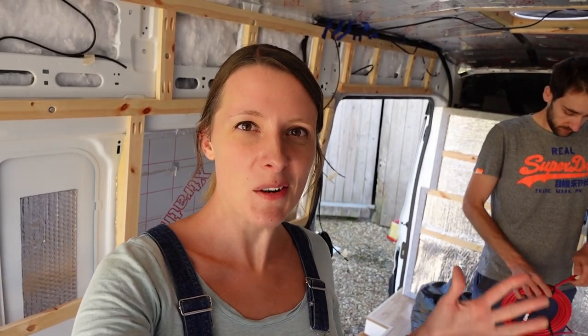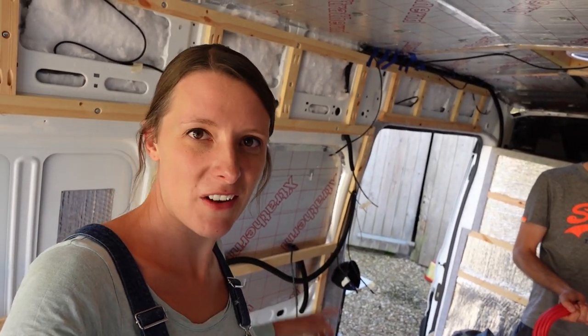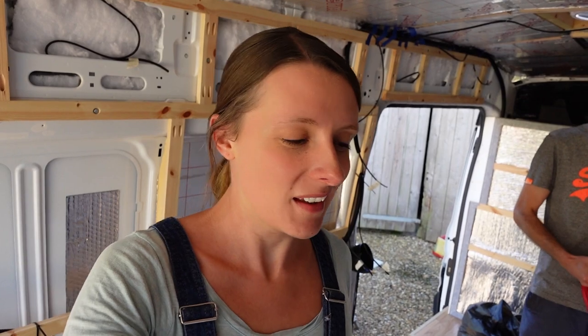We think we know what we're doing now with the lights — we've wired off as much as we can for that lighting circuit on this side of the van. We've pretty much already used up the entire 30-meter spool of 3mm cable, which is insane.